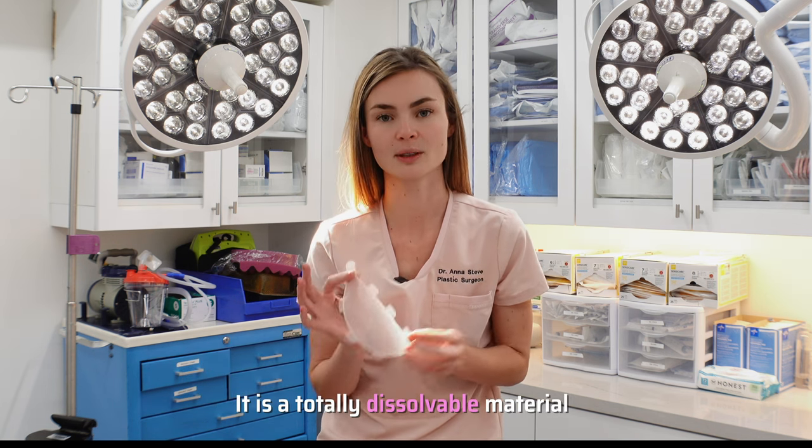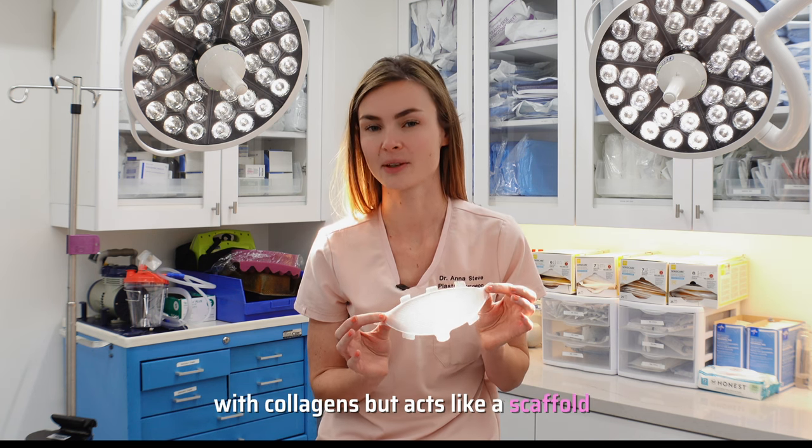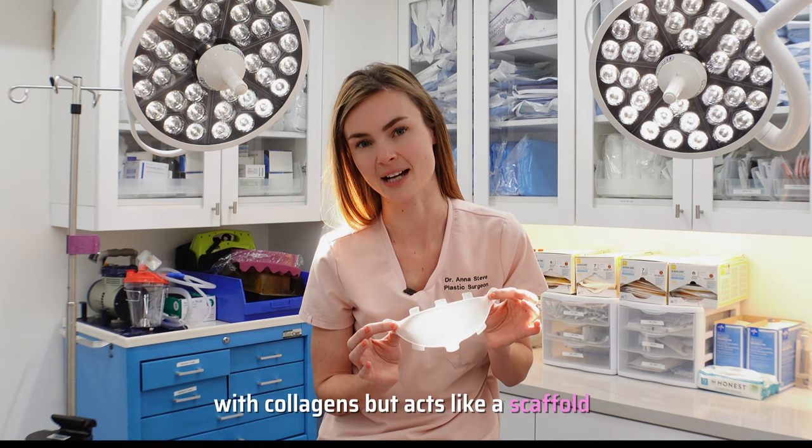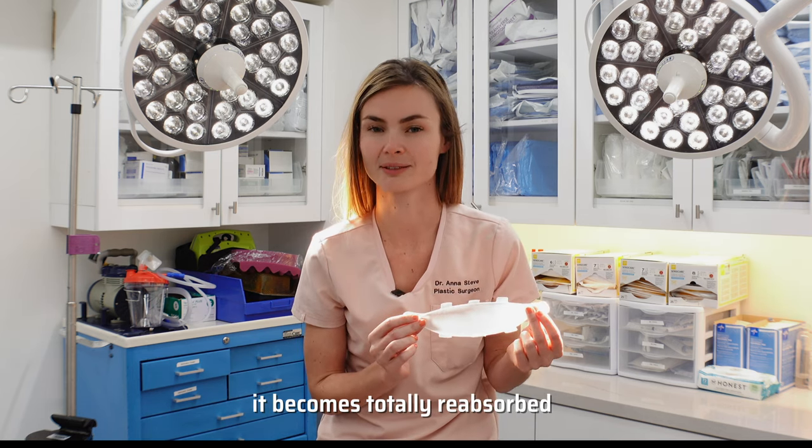It is a totally dissolvable material. Over time, your body replaces it entirely with collagen. So it acts like a scaffold, and over between 18 to 24 months, it becomes totally resorbed.